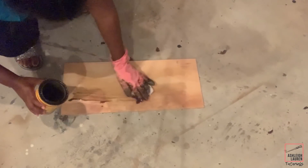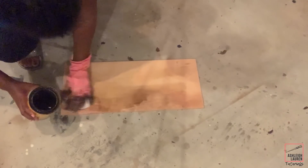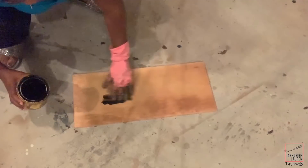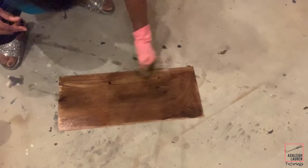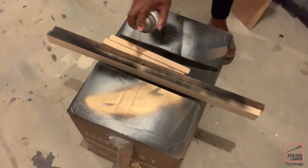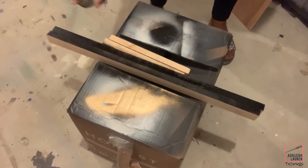Now I'm gonna start to stain the plywood. First I'm putting down weathered oak and then I'm gonna top it with dark walnut. Now I'm just gonna take my black chalk paint and I'm gonna spray the 1x2 boards.